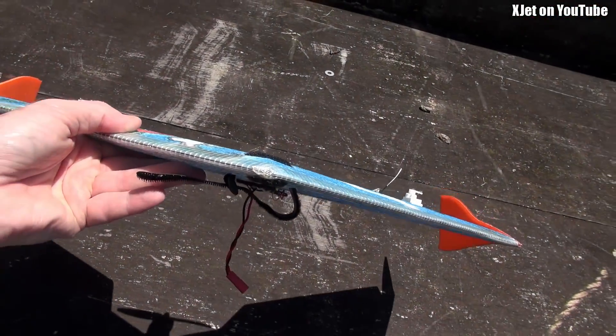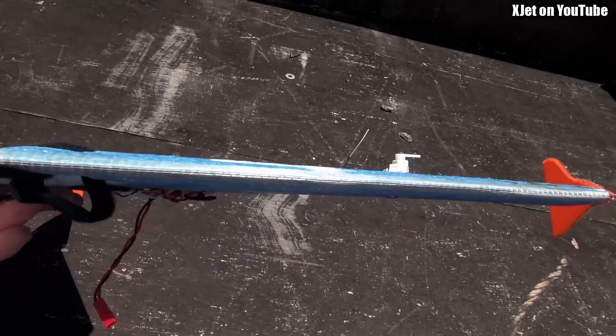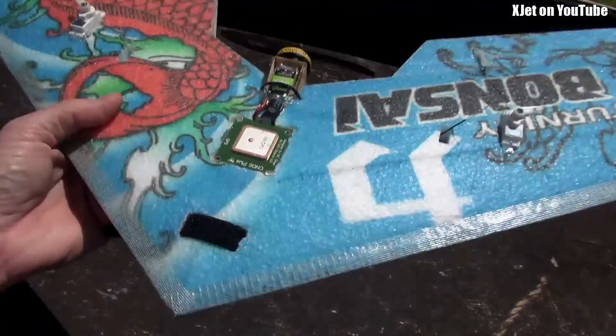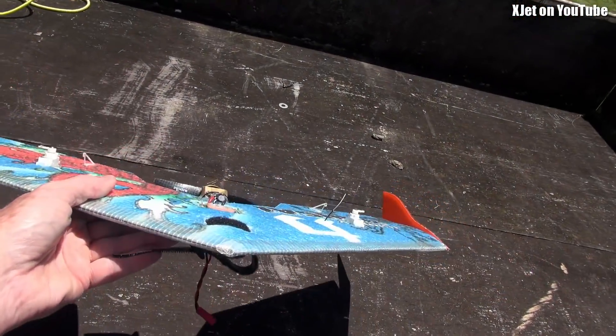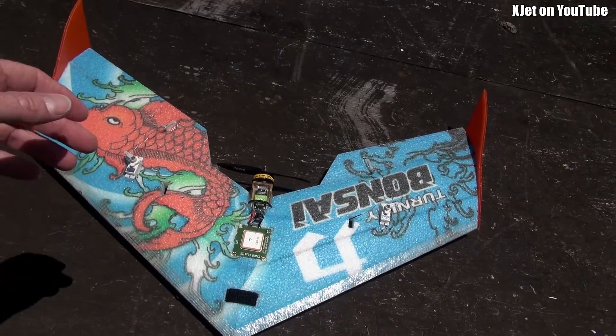I'm going to put the FPV gear on this hopefully before tomorrow and get flying FPV, then we'll just fly it and see how it goes. I might do a range test with the XSR as well — see how far we get before the return-to-home kicks in. It's all super light, super small, super safe, super compact. It's a good thing to be doing early long-range flying with, but that's on the RC Model Reviews channel.